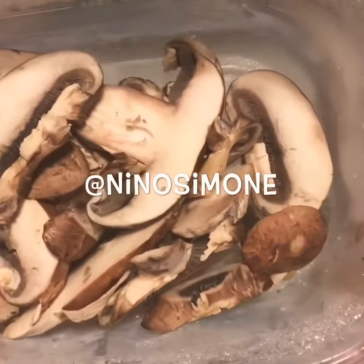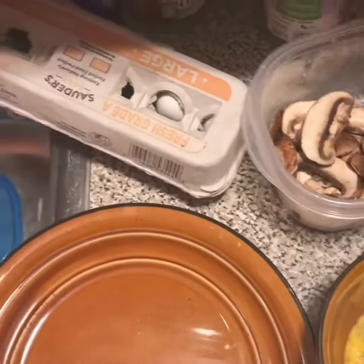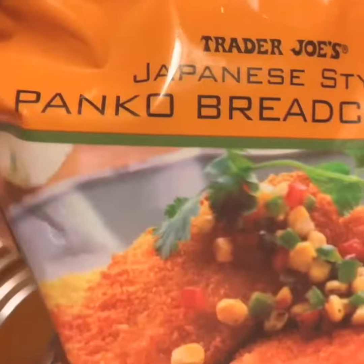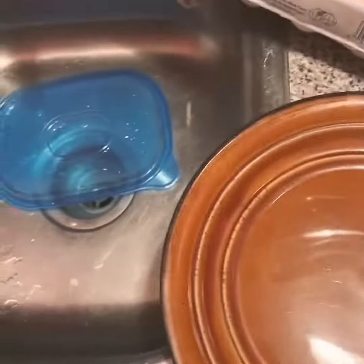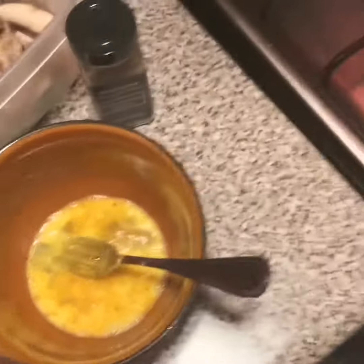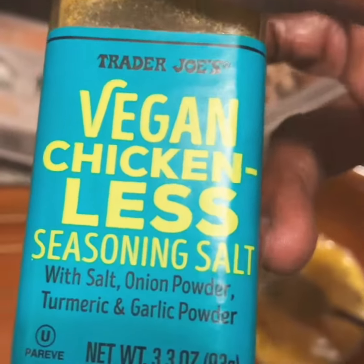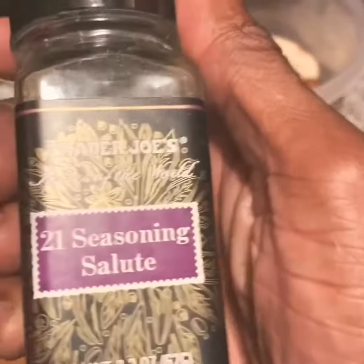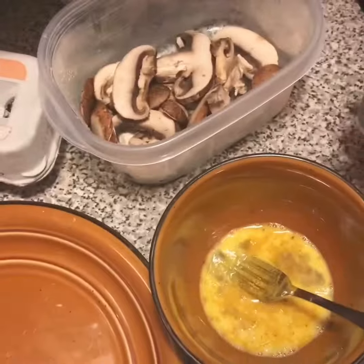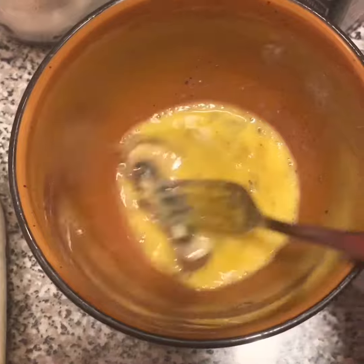I'm going to cook breaded mushrooms. These are my mushrooms and this is my bread crumbs. I seasoned it — this is my eggs, and this is the type of seasoning that I've used: vegan chicken-less seasoned salt and 21 seasoning salute. I'll take this mushroom and put it in the eggs.